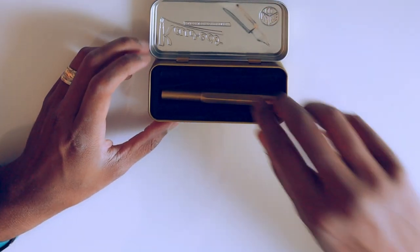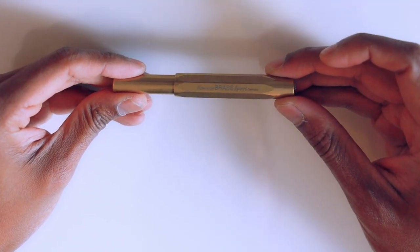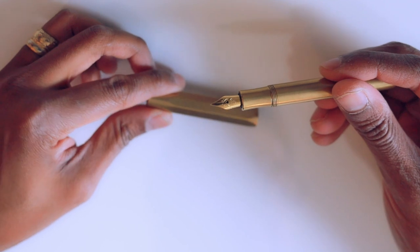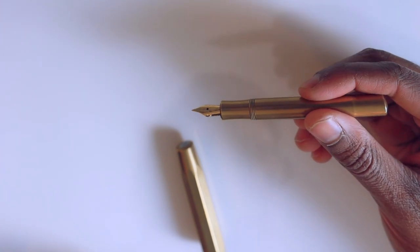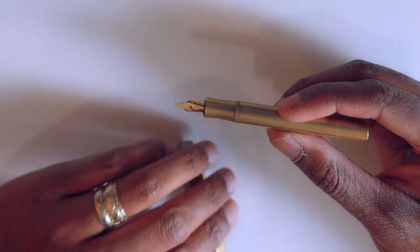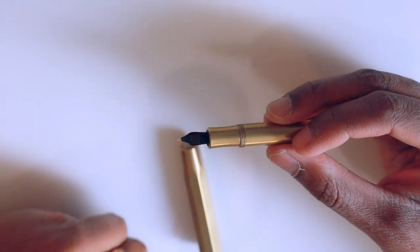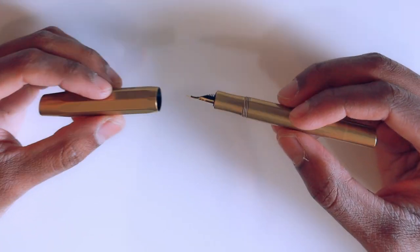Let's take a look at the pen itself. It says 'Kaweco Brass Sport, Germany.' It's threaded just like the plastic version. I was able to try out the nib at the Vancouver Pen Shop and I got an extra fine — that's what I prefer for a pocket pen, I don't need it too flowy. I also got it in the gold-plated nib version. As a standard offering it comes with silver-plated, but they happened to have the gold-plated and I asked if I could swap — I just like the all-gold look.